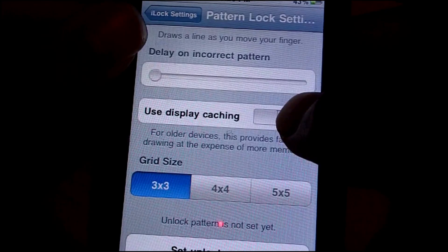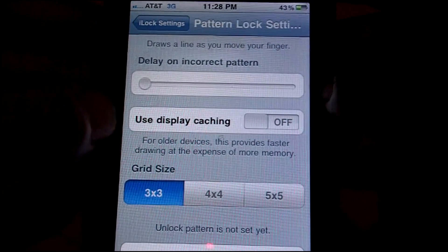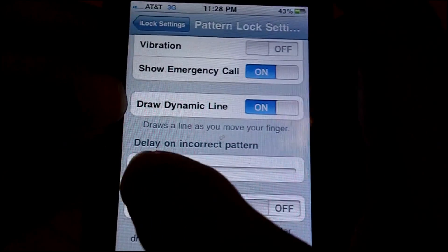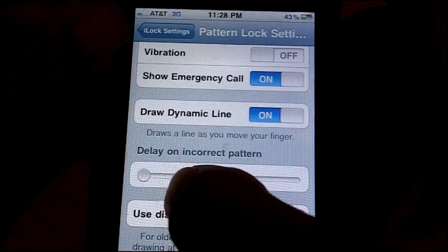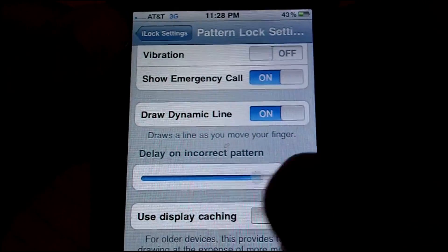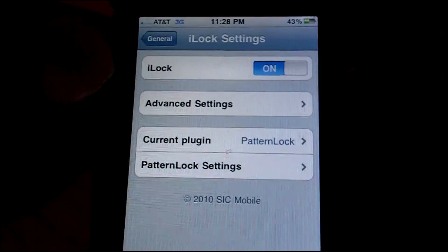You can also turn on use display caching — this is if you have a 3G or 2G iPhone. It makes it so it doesn't run as clunky and doesn't take as much memory. You can also set a delay on incorrect patterns, so if you get it wrong instead of letting you try again instantly, there's a delay — probably a few seconds, going up to a minute. You can set that to whatever you want, and that's pretty much it for this video.